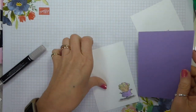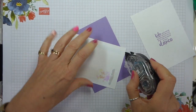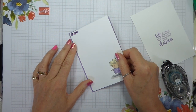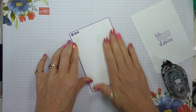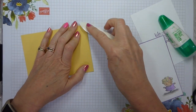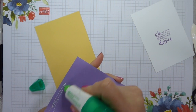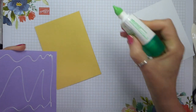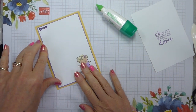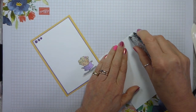Are you ready for this? Highland Heather base — or mat, I should say. It's a very, very narrow margin. And then So Saffron, because we've already used So Saffron so I thought we'd continue with it. It also means that you only need the Subtles Cards Pack, which has two of each of the ten subtle colours, and then some Whisper White, so it's quite a nice inexpensive way of doing cards. And then some more Snail for our liner.